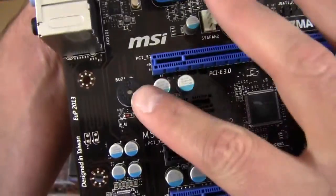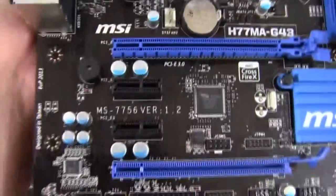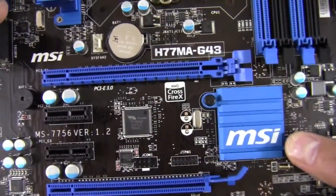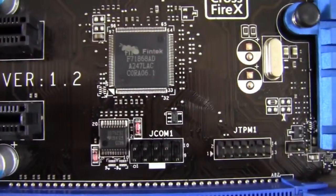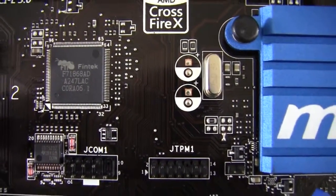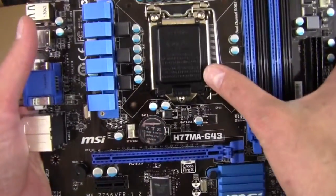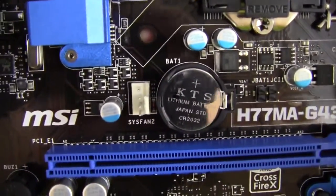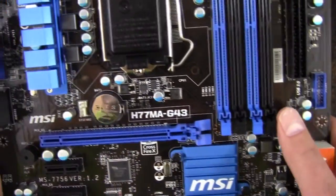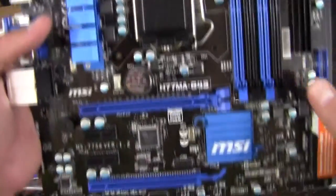We have a buzzer or PC speaker right there, which is kind of an odd place to have it — but it's there whether you like it or not. We've got a COM port and a TPM module header. There's our Crossfire logo. We have our socket up top, and there's another fan header — a four-pin system fan. So I only did see two fan headers total. There's our Socket 1155 with its cover.